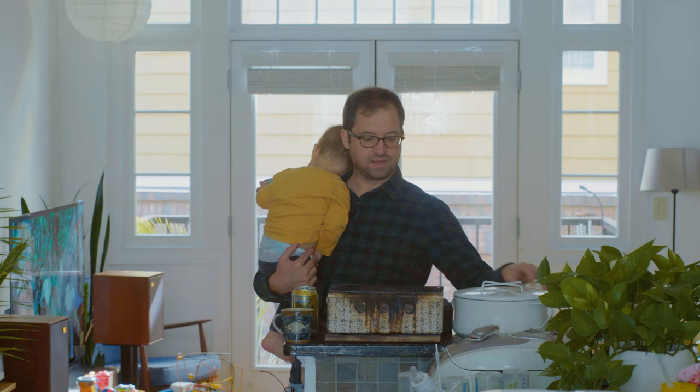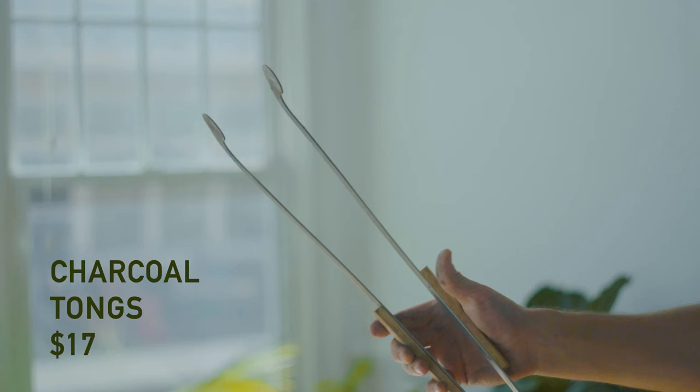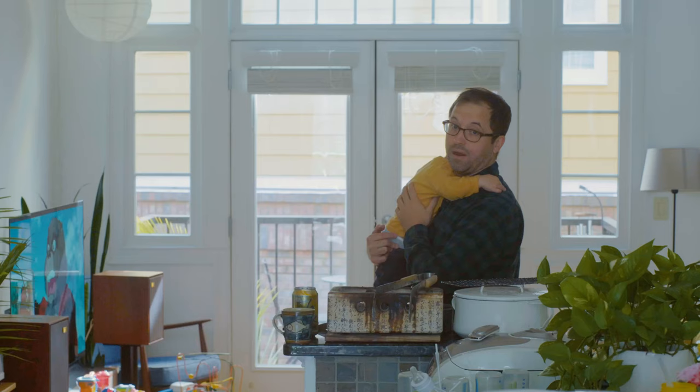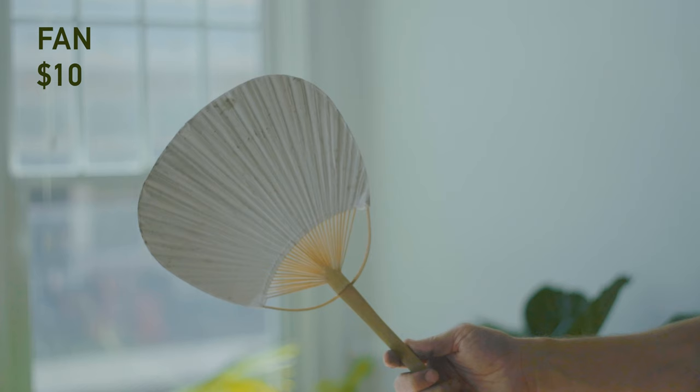The reason we're on this planet is two things: we're here to discover and we're here to love, and with a child you're constantly discovering love. I realized I had no way to get my hot charcoals into the grill, so I bought these tongs — great tongs, you could probably get these anywhere — and you take your charcoal that's very hot and place it in your grill.